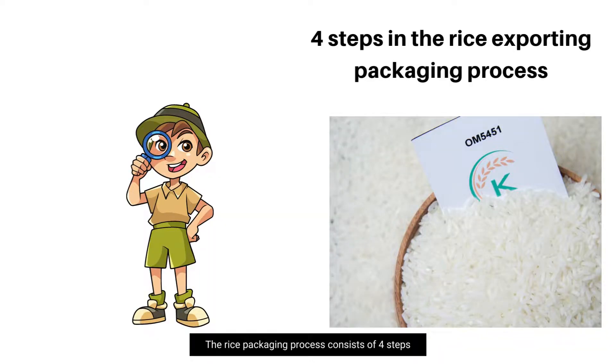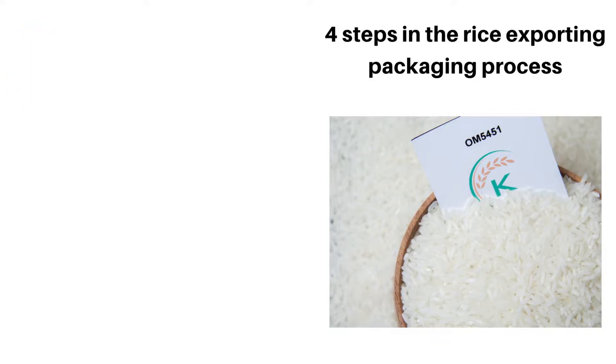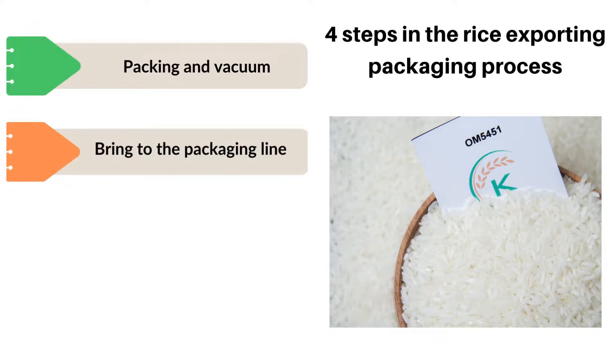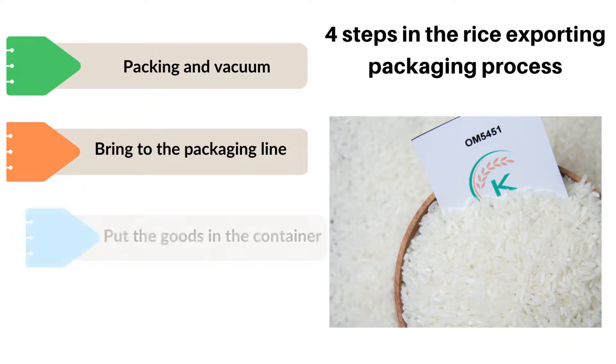The rice packaging process consists of 4 steps. Step 1: Packing and sealing. Step 2: Bringing to the packaging line. Step 3: Putting the goods in the container. Step 4: Fumigation.